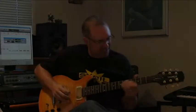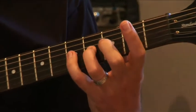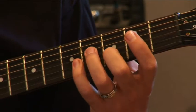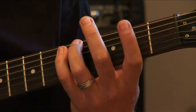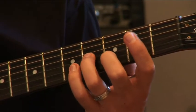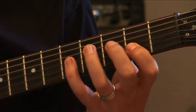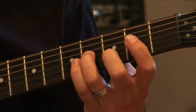One, two, three, four. Exercise 10 and 11 together. One, two, three, four.